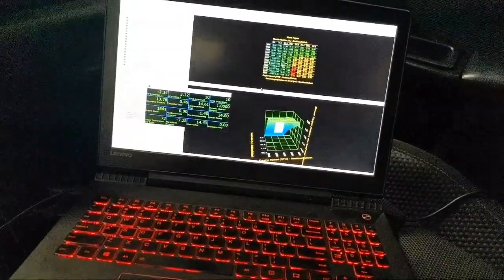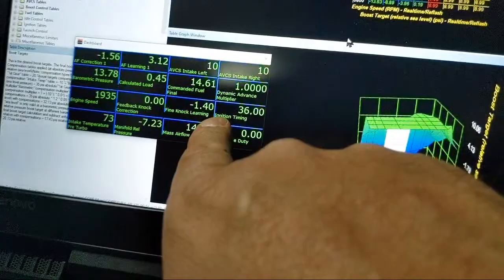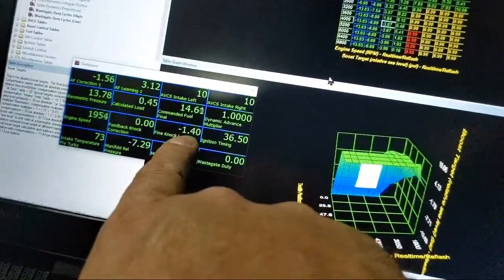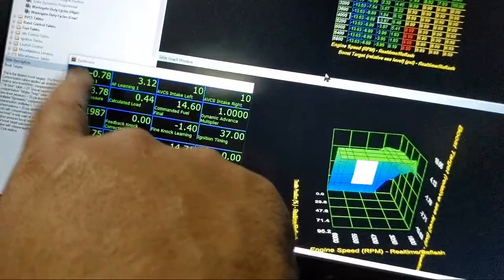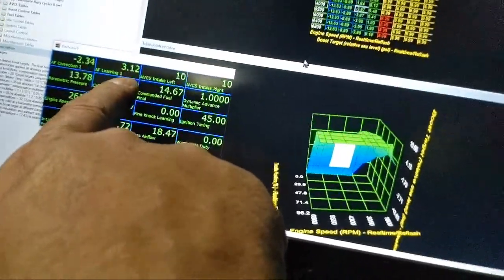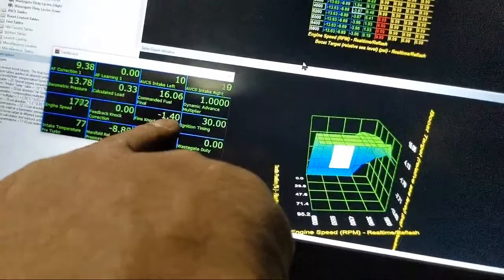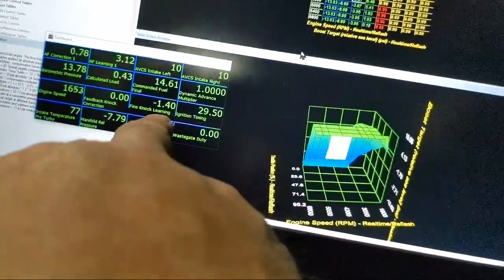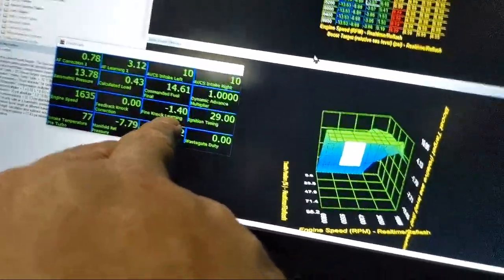Here's an example from the data: fine knock learning showing negative 1.4. Does that mean the car is knocking right now? No. Does that mean it's pulling timing because it's knocking? No. It means it learned to pull timing. It's the same thing as a fuel trim, just for ignition. The car has learned that the timing is better if it pulls 1.4 degrees out in this area. That happening is actually good - it means the system works and has smoothed out an area that may have been slightly aggressive. Zero would be ideal because that means it never knocked there, but this just means the system fixed something that's no longer a problem.